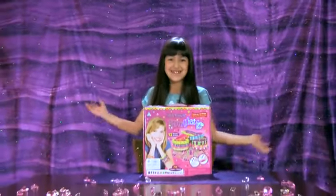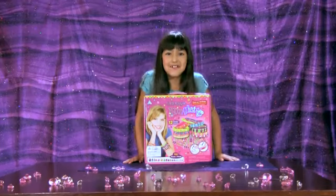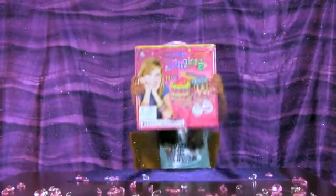Hey, Floor is here. Today we're going to be talking about blinglets!